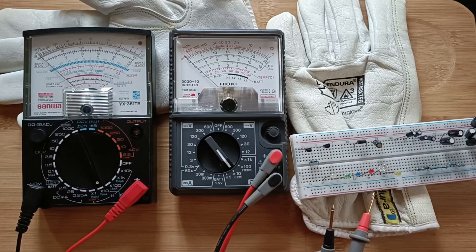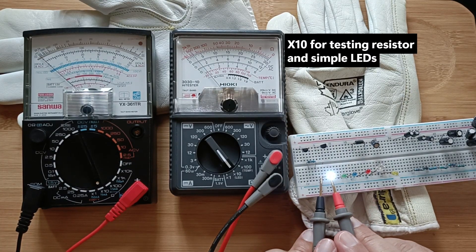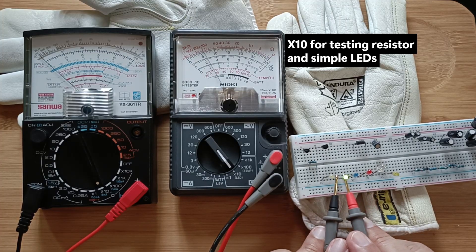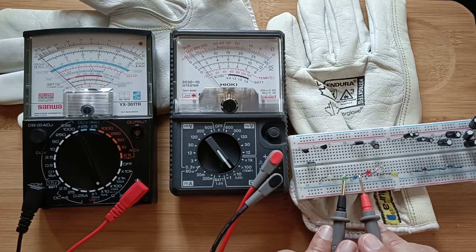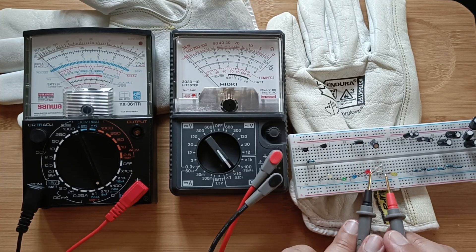The X10 resistor function is good for testing LEDs too. So long as the correct polarity connection is observed, all that's necessary is to observe that they light up — the needle reading can be ignored.